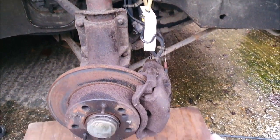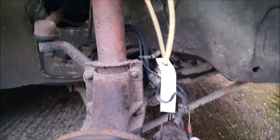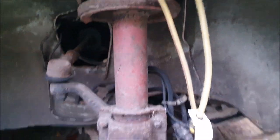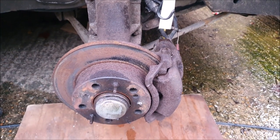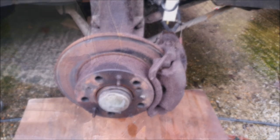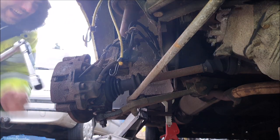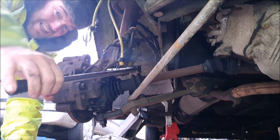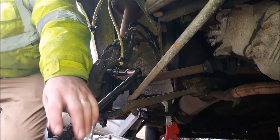Before I go crazy undoing stuff, I don't want this caliper to hang down loose, so I've got myself a bungee strap. I've just hung it around the coil spring so I can support that caliper on if and when I get it off. There are 22mm nuts on the back of this caliper — I wonder how difficult it's going to be to undo them.